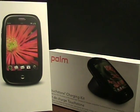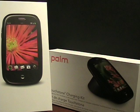Hello, this is Matthew Miller from the ZDNet Smartphones and Cellphones blog. I have now had one week with my Sprint Palm Pre after waiting in line for about three and a half hours in Hawaii when I was out there last week.